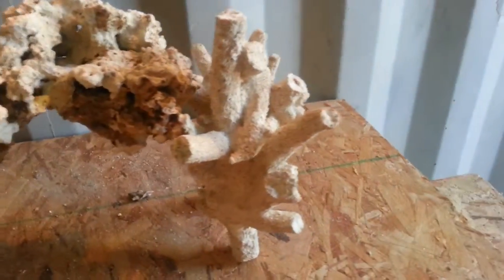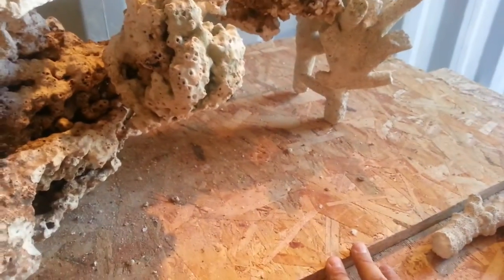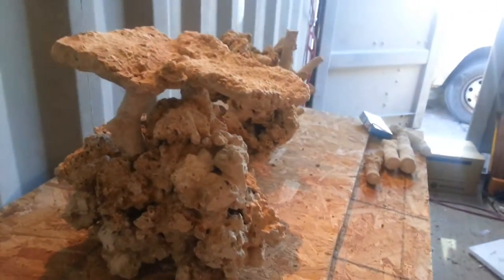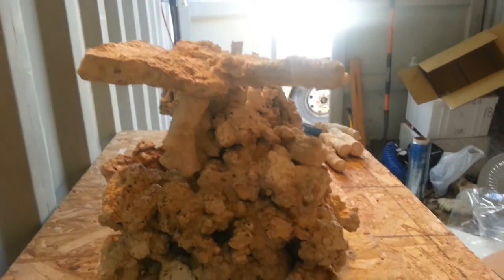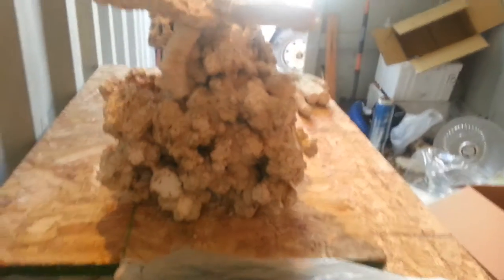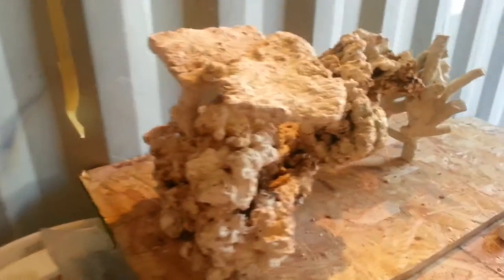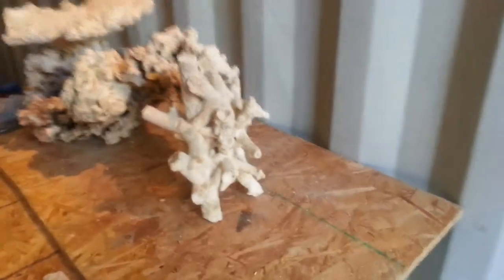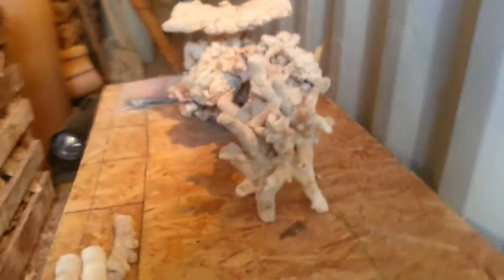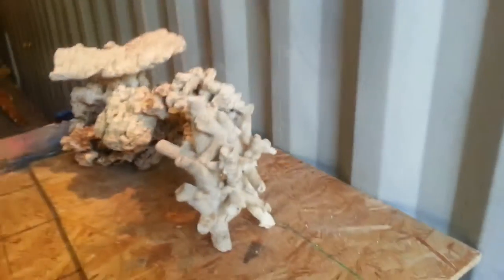One piece of branch is really branching out and the tank ends here, which makes it the width. Looking at it from this angle, you can see the top of the shelf sitting on the Pukani. And there you have it — looking at it from the length, and here's the full back side view of it.